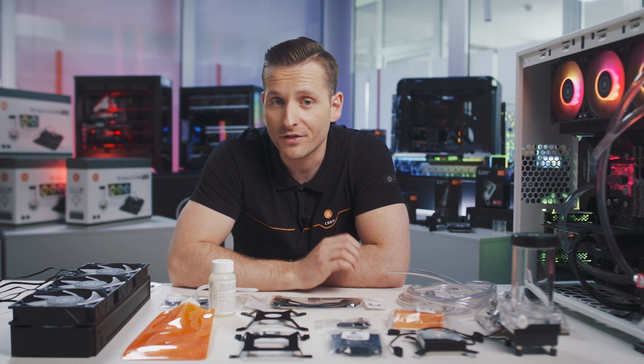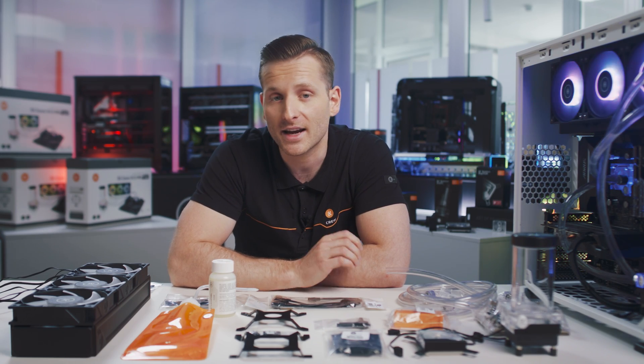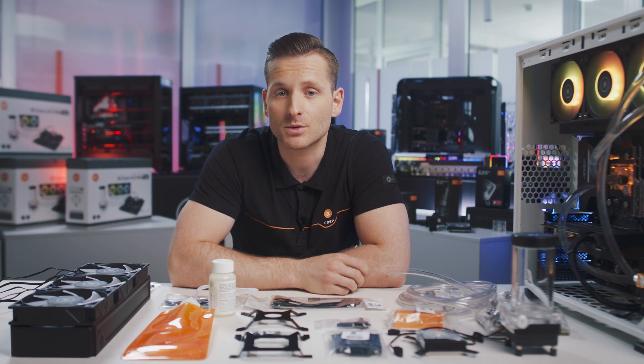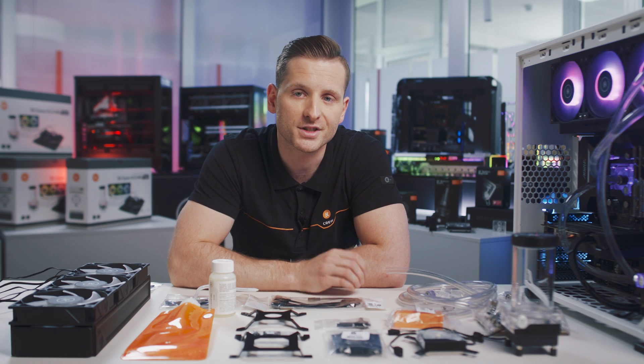That's why we've introduced our new line of EK Classic kits, offering a simple introduction to your first liquid cooling experience. Each kit comes with everything you need to build your first custom loop.